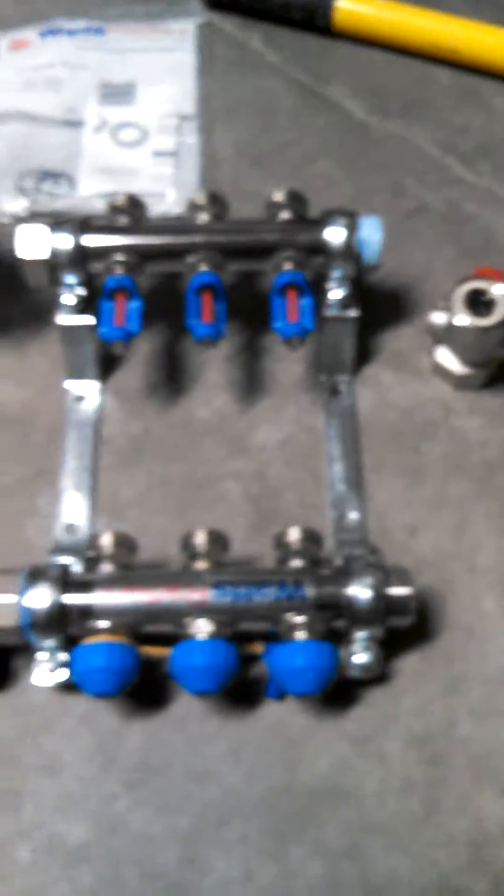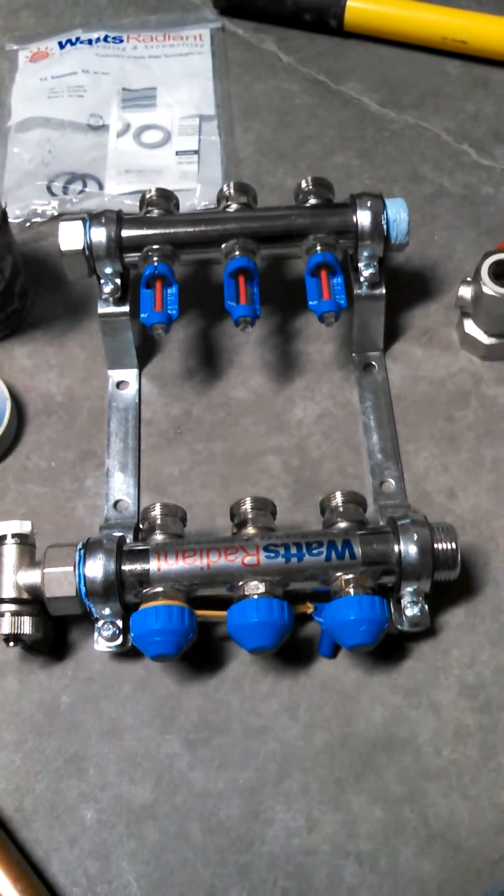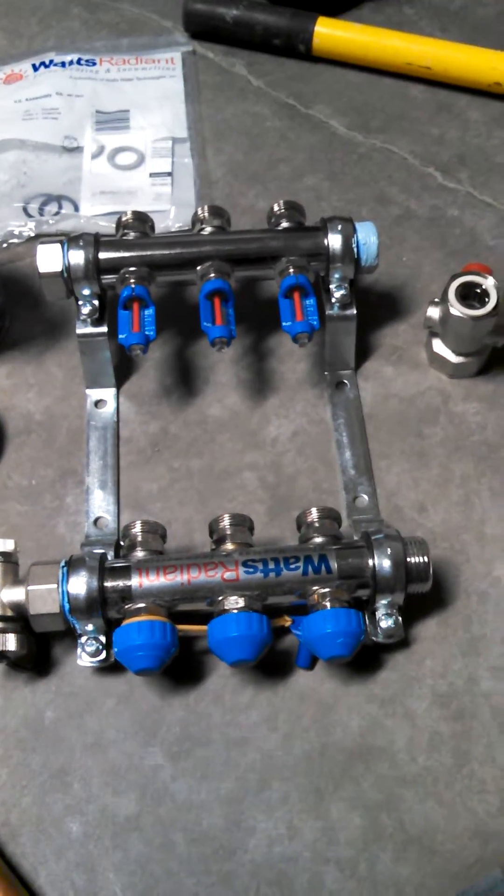After I get everything hooked up, I'm going to be installing it up there and hooking up my PEX tubing to it. I guess that's it for now — stay tuned and we'll go over the next step after I get this manifold put together.